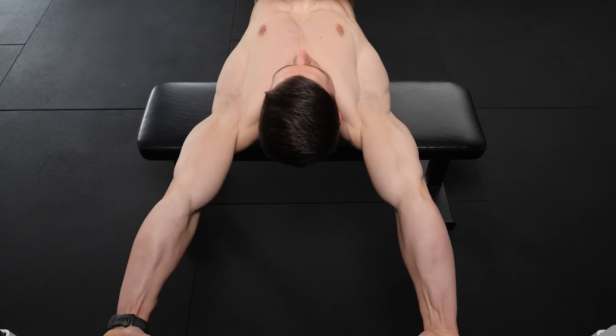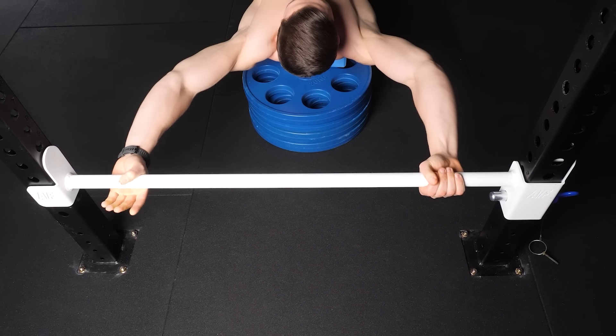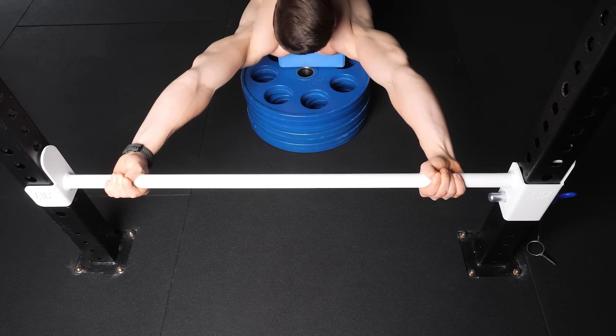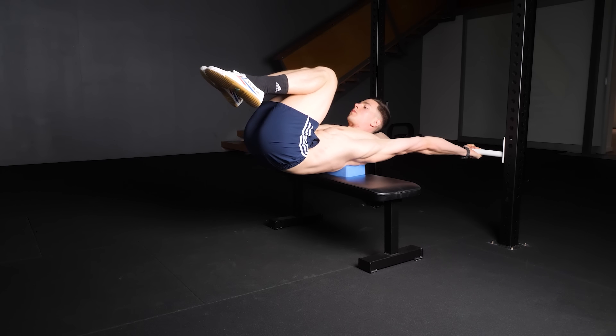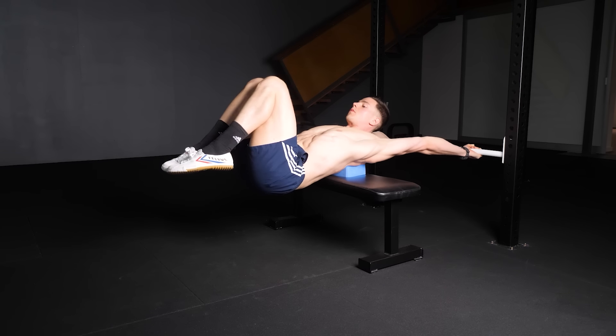During the bar thoracic hold, keep locked elbows. For most people, shoulder width or slightly further is comfortable and strong. The training technique is easy — lower to end range and hold. Breathe calmly and let the body progressively sink deeper. Nothing forced, nothing impossible.